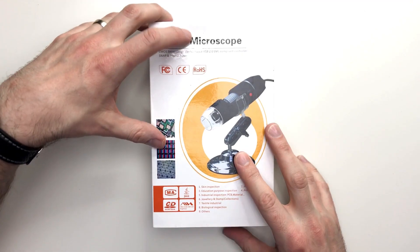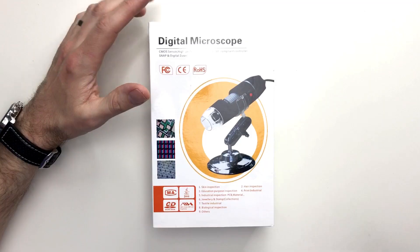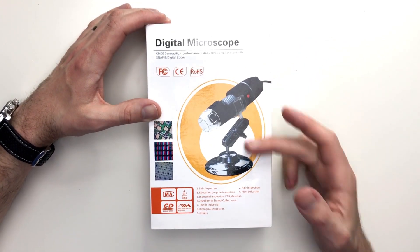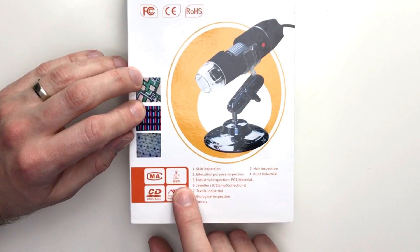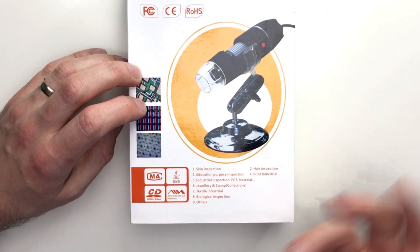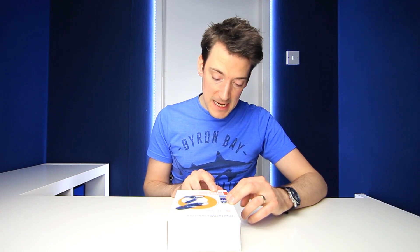So as usual, starting off with the box — it looks quite scientific and it's got no excruciating or bright design to really attract you to it, however it does obviously have a picture of the microscope on the front. As for the description, it looks like you've got your Java enabled, it comes with a CD-ROM, and there's a little note here: 30 frames per second under 600 LUX brightness. That's quite good really, it's not the best, but it's pretty decent.